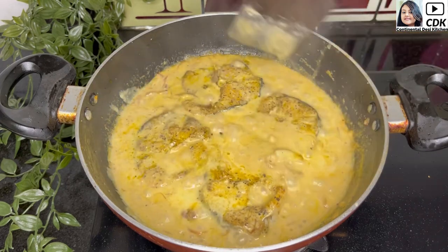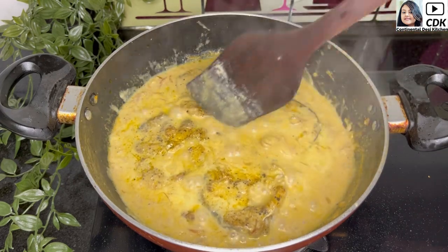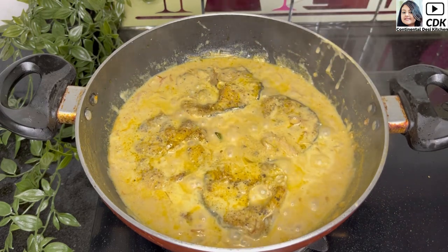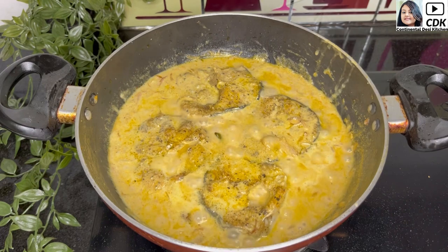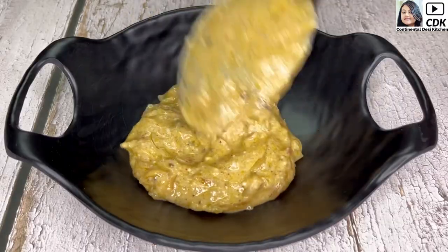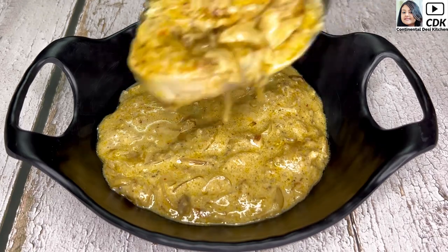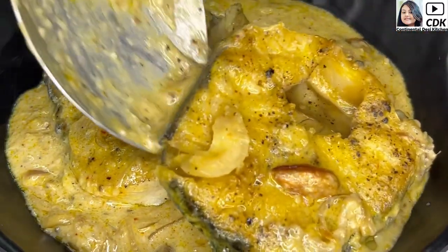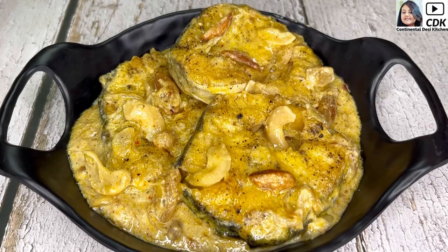By now the gravy has also thickened slightly. Check the salt proportion — everything is well balanced, and our fish gravy is now ready to be served hot. Here goes our delicious fish gravy into the serving bowl. It's best to enjoy this yummy fish gravy with some hot steamed rice.